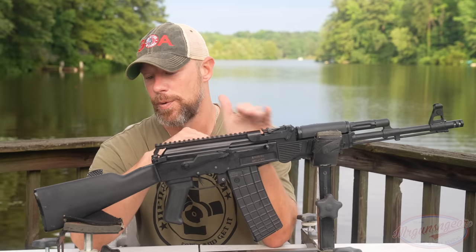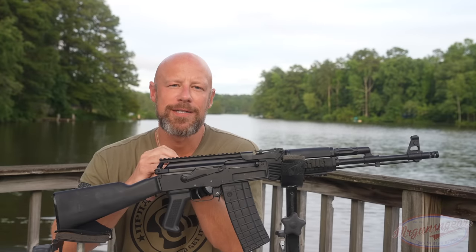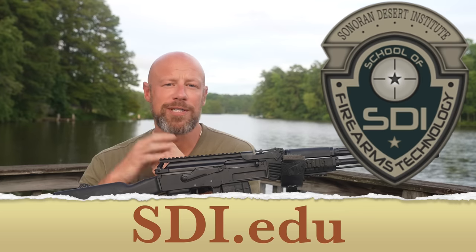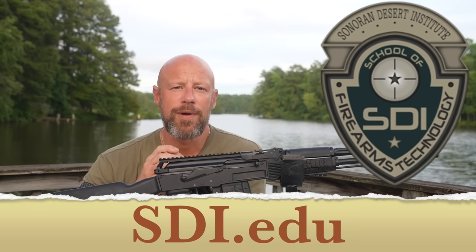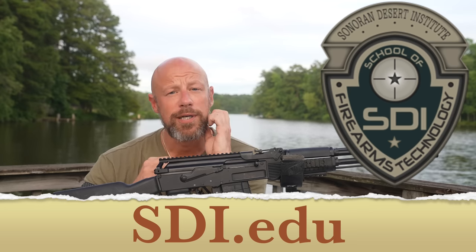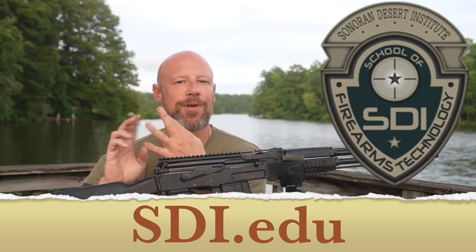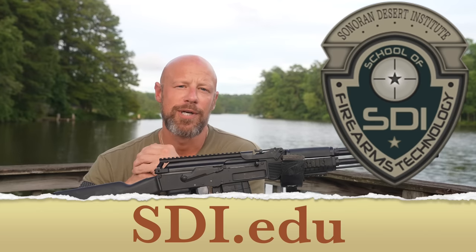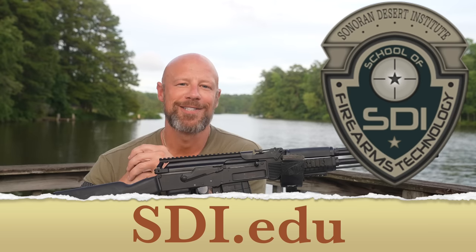Before we actually test the accuracy, I want to thank the sponsor of today's video, and that sponsor is going to be the Sonoran Desert Institute, or SDI. You can reach them at sdi.edu. For folks that don't know, they are an online fully accredited institution where you can learn lots of different skills related to the firearms industry, to include gunsmithing, how to make holsters, how to start a gun shop, how the industry works as a whole — all of those sorts of things. So if you're interested, definitely check out SDI.